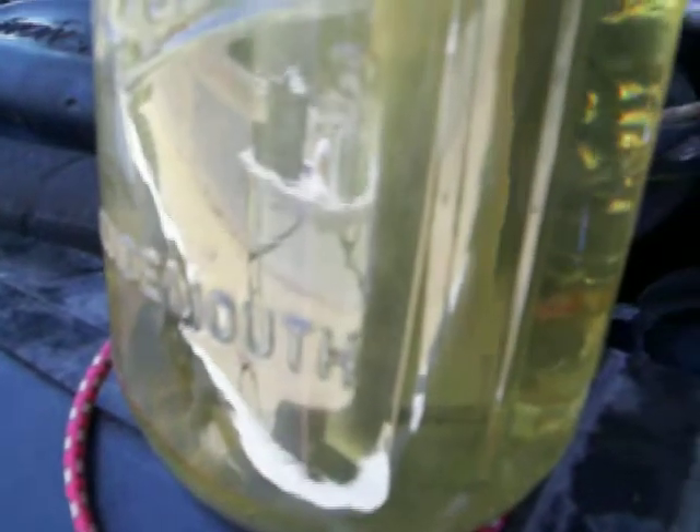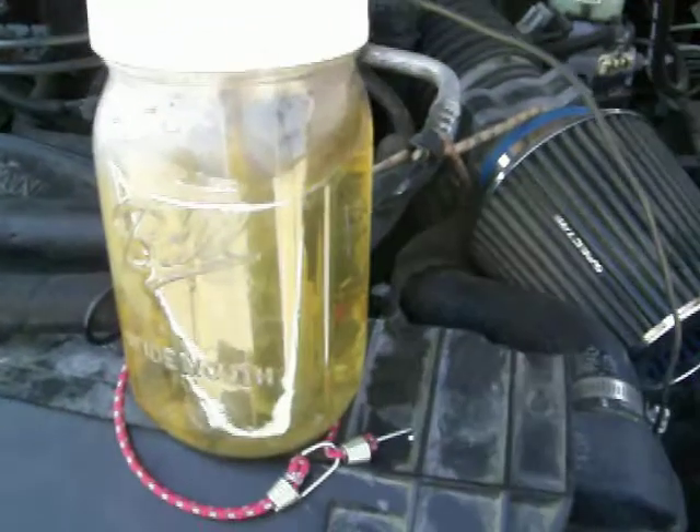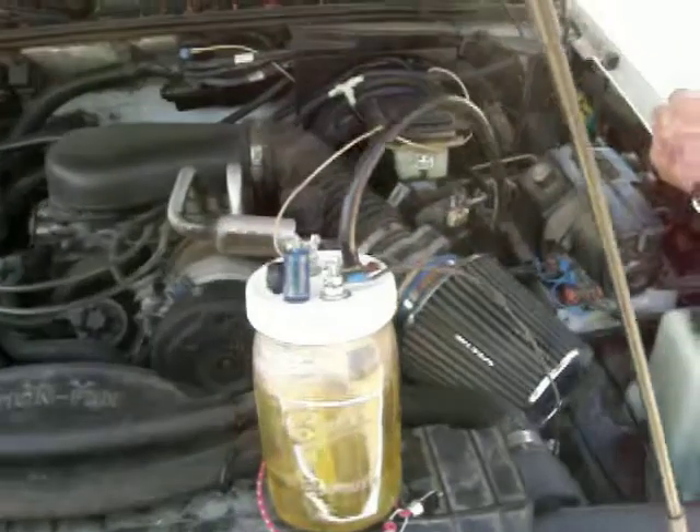And they're coming out of this tube going back into my intake manifold, and they're burning with the gas on the fire side of the injector.